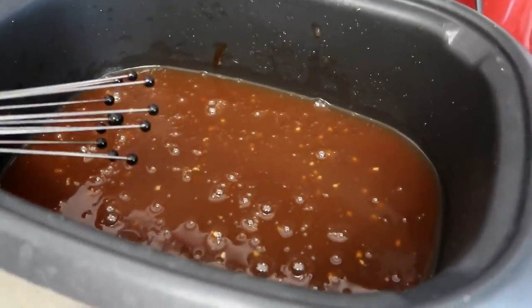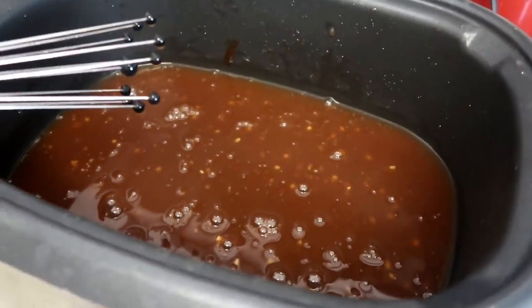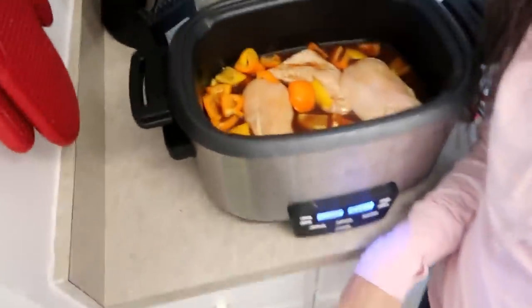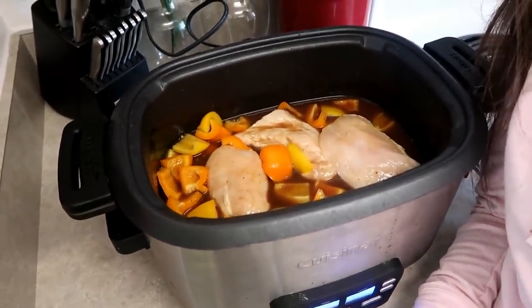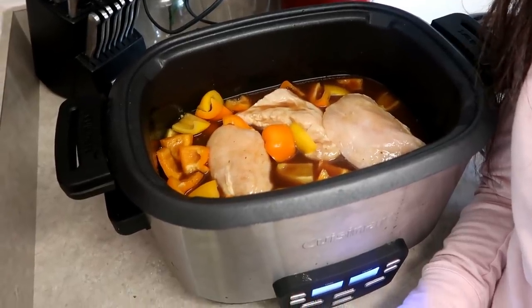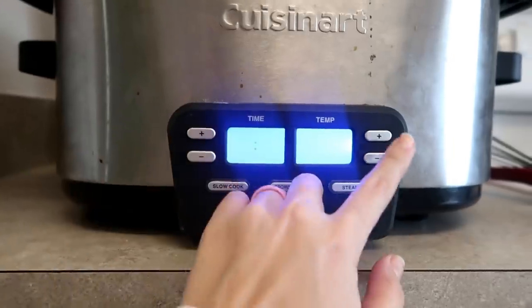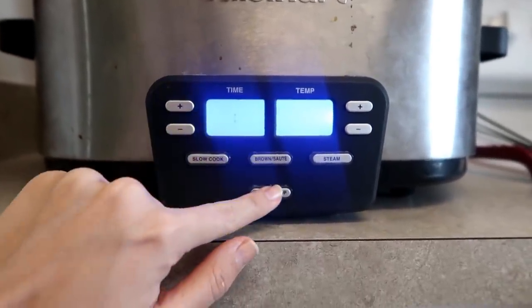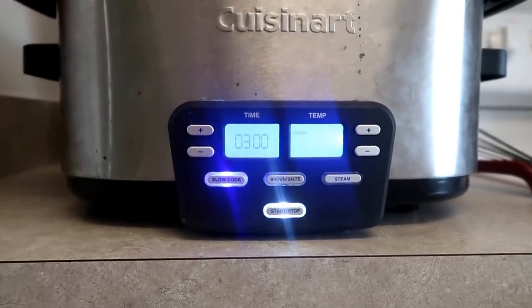Based on how much you're cooking or how much sauce you want, just add enough of each. After that, I add the chicken and the bell peppers. I bet onions would taste good in there too — you can really play around with this recipe a lot. Then we slow cook it. Since it's already the afternoon, I'm going to cook it on high for three hours, but you could also do low for about six and a half or seven hours. And then we wait.